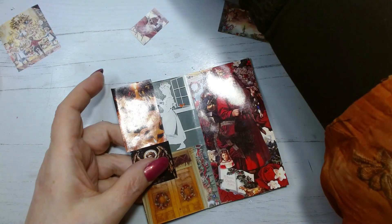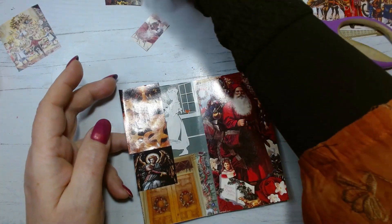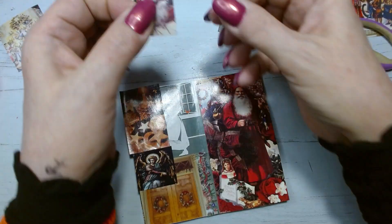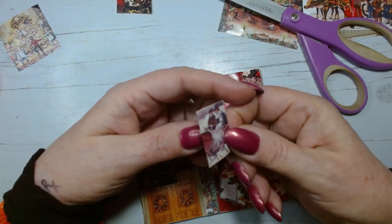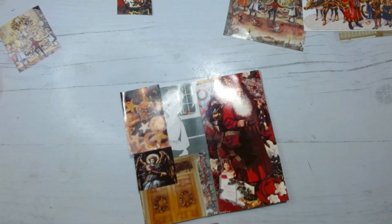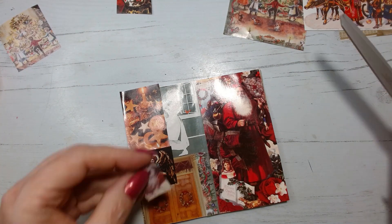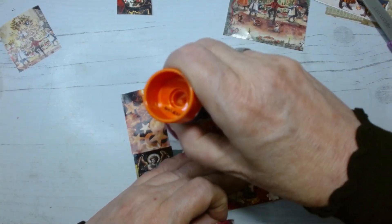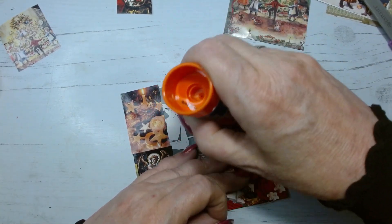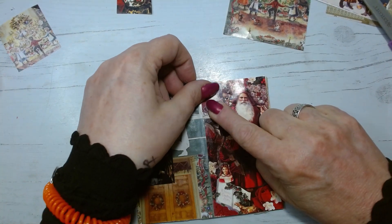I would like to add the ornament in here — is that too heavy? Yes, I think so. But the sleigh might be perfect — a little tiny sleigh. All right, so we will add that right there, and we'll have a lovely two-page spread here. Take him up a little ways.